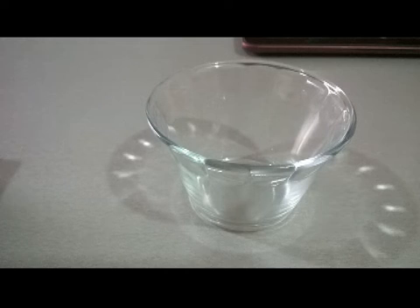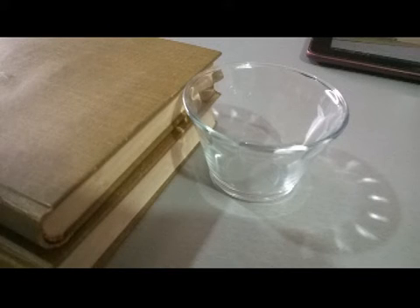We only need a pair of containers of rigid material, for example glass, preferably of spherical or conical shape. We also require a pair of books that match the height of the containers.